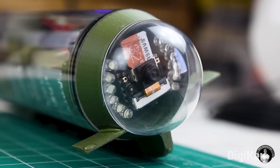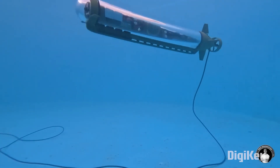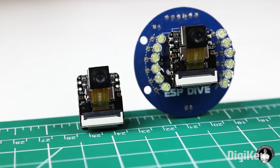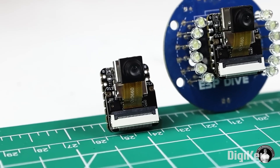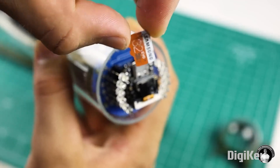From MaxImagination on YouTube, check out this remote-controlled submarine that includes an FPV camera feed. He's calling this project the ESP-Dive, and as you might imagine, it's built around an ESP32 microcontroller. Two big things to appreciate about this project.